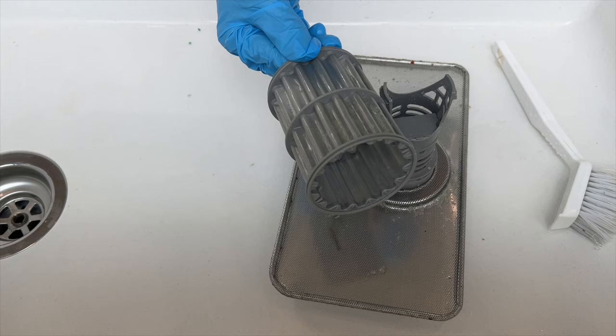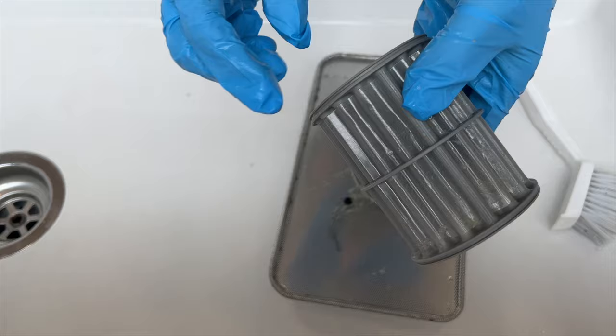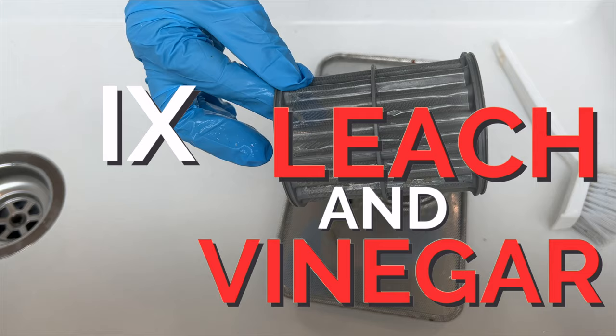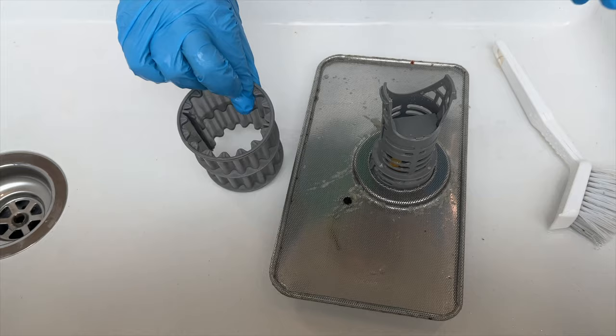You can also use vinegar in your dishwasher, especially if the filter is built up with hard water deposits — it'll look all white and crusty. Mine was slimy so I'm going with bleach. But you can't mix bleach and vinegar together because that makes a gas and it's a really bad idea. It's one or the other.